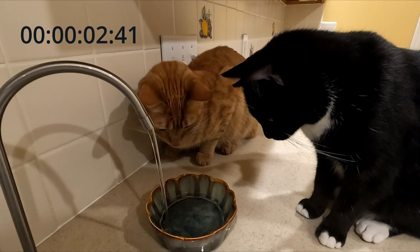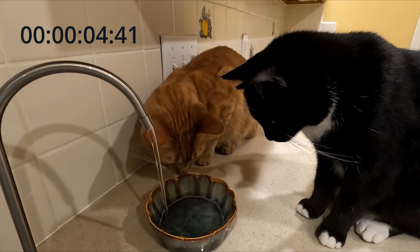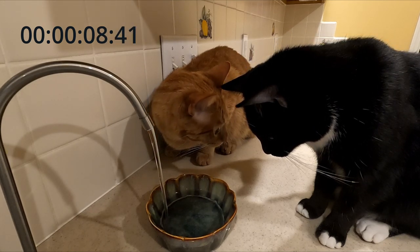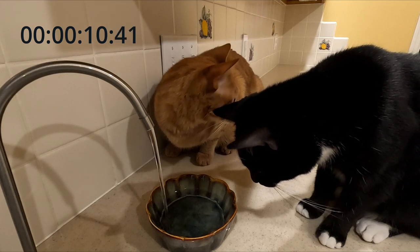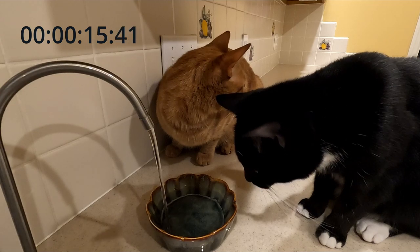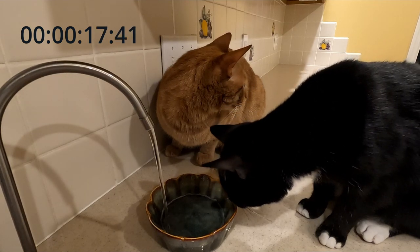If it's taking longer than usual to fill up a glass or your pet's water bowl, it may be time to change out your water filters. That's where we are today, so in this video I'll show you how to replace the water filters in an Aquasana under-sink water filter system.